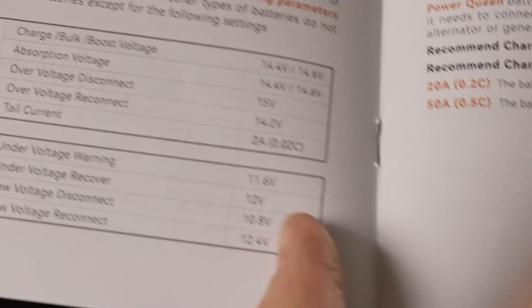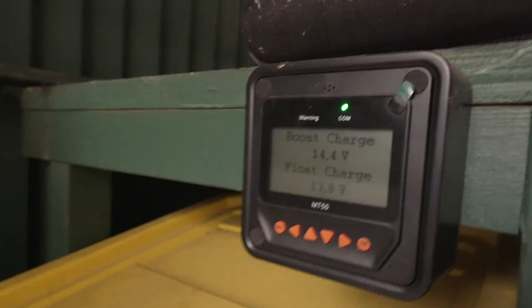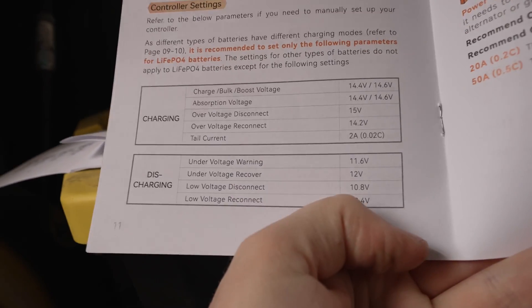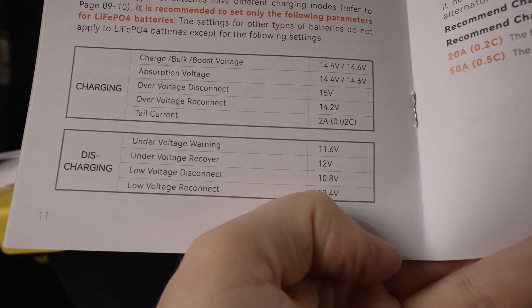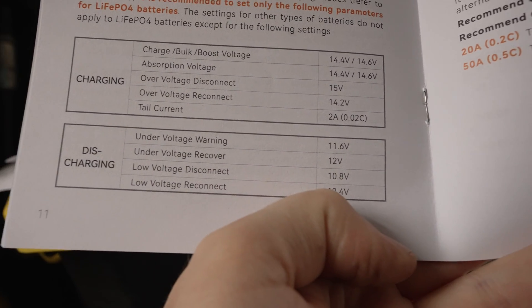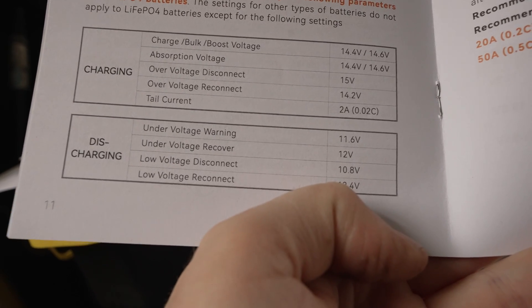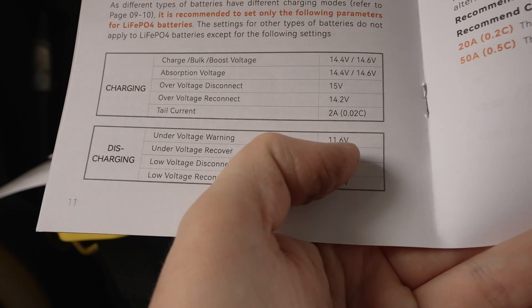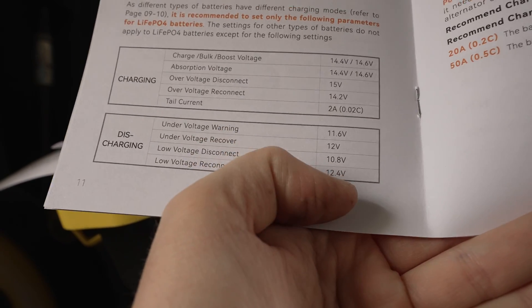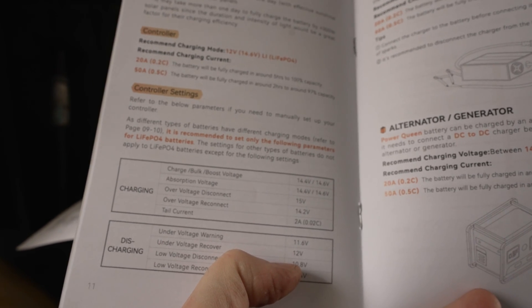The battery can charge and discharge down to minus 20°C, or minus 4°F — pretty solid. Now the main thing we've got to do is set up all the parameters for a custom battery on the charge controller. The important values are: 14.4 volts for the charge voltage, 14.6 volts for the boost/absorption voltage, 15 volts for the over-voltage disconnect, and 14.2 volts for the voltage reconnect. Set that up on the charge controller and we'll be good to go to finish hooking up the solar panels.